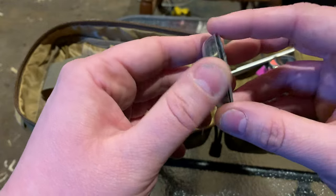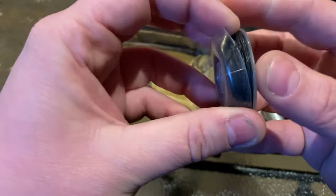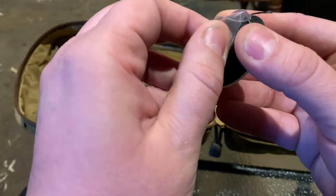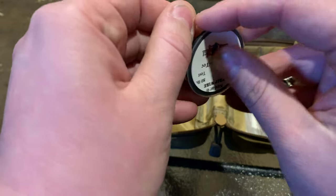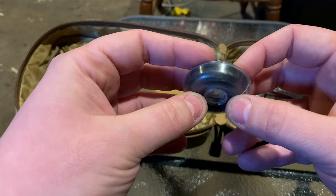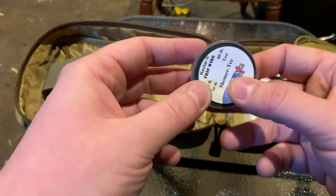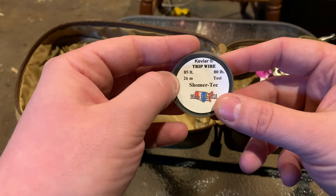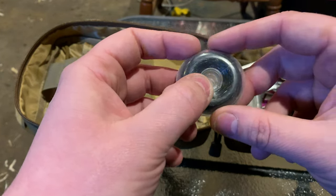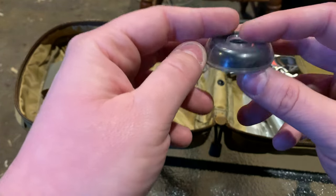Kevlar that's poking out here — this has a million uses as well: snare wire, repair, traps, trip line. Say you want to set a perimeter around your campsite — fill a can with quarters or rocks, something that makes noise, and set up a trip line. 85 feet — plenty of area to circle your camp with this. Let predators or enemies be known before they see you; you can know they're coming with a little bit of Kevlar trip line.